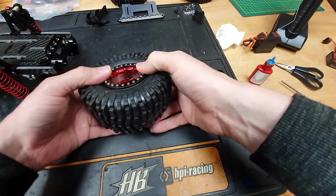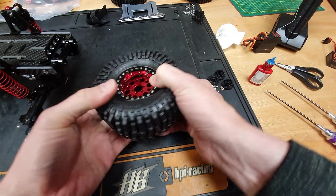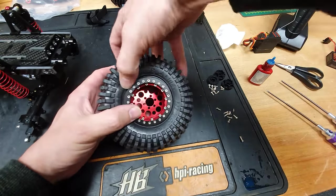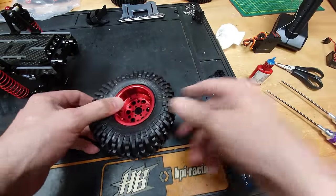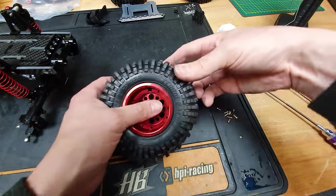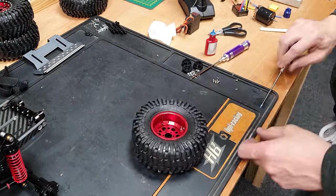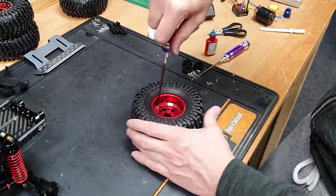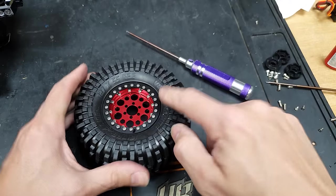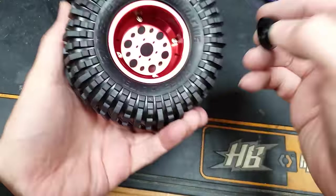Next we've got to install the outer beadlock ring into the actual wheel itself, and this is the part that is quite fiddly. Basically you've got to get it in there, and you have to make sure while you're doing that that the bead stays inside the wheel — it's very easy for it to pop out. You've got to make sure it's actually seated where the bead's supposed to sit on both sides, then get the screws and put them into the four corners and tighten them down. As you go around, make sure the bead stays in there; go bit by bit just a tiny turn at a time so that bead seats evenly all the way around. If you pinch it up on one side you risk it popping out and maybe even bending the rim.